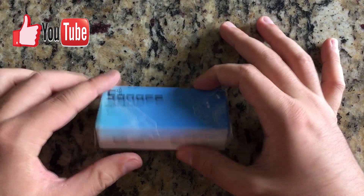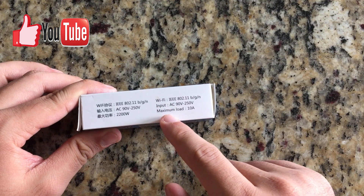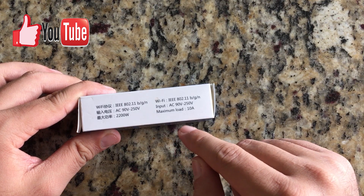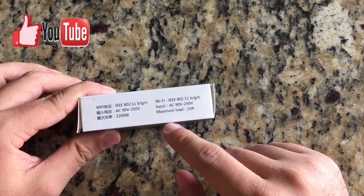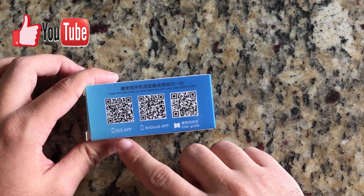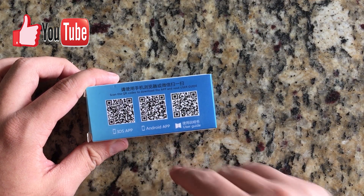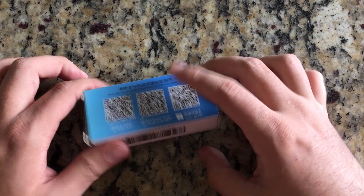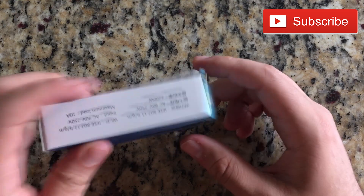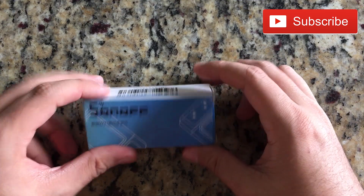On the box it says Sonoff Wi-Fi. As you can see it's IEEE 802.11 BGN enabled. It also supports 90 to 250 volts and a maximum load of 10 amperes. It also shows a QR code you can scan for the iOS or Android app, as well as the user manual. On this side you're going to see 10 amps, and that's it.